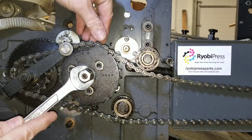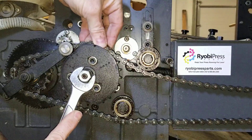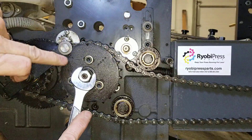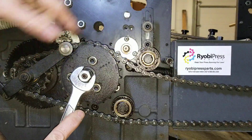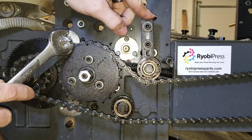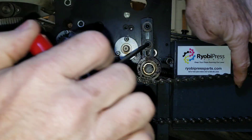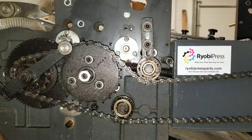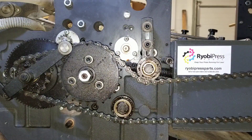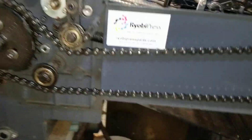Now I'm going to bring this around until that lines up. One tooth is too far that way, the other tooth is too far that way — this is the tooth that I want here. I want to have it up closer to the slope of the cam. Now I'm going to lock this back down and make sure I have tension on that chain. Now we're going to come back around and test that again.